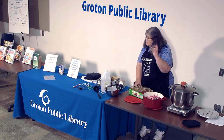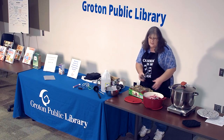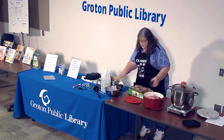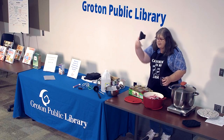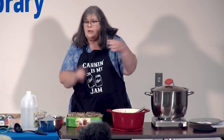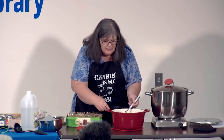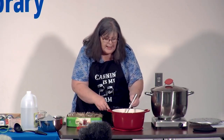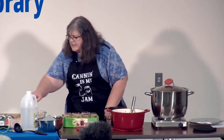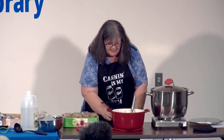Kristen just took these jars out of hot water, because we don't want to shock things with warm jam, warm water, and a cold jar — you want your jar to be warm as well. I take my canning funnel, which comes in that lovely box with the other products, and it fits perfectly on the regular mouth. Then we fill up our jam — my recipe tells me I need a quarter-inch headspace.